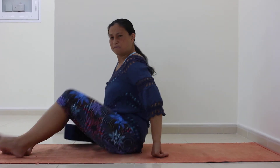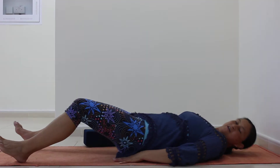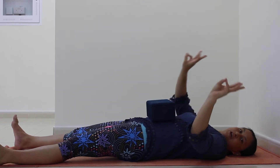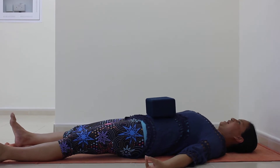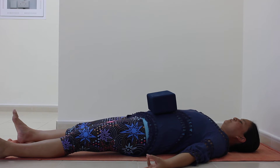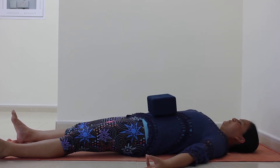The first Pranayama that we're going to do is belly breathing. Take your block and put it on your belly once you're on the ground. First you lie down, put the block on your belly, hold Varuna Mudra. When you inhale, the block should rise up. And when you exhale, the block should drop down.